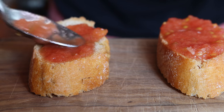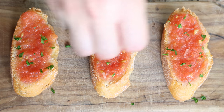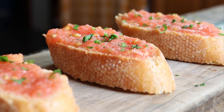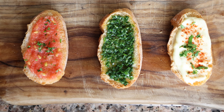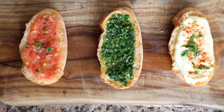Then we'll spread the tomato mixture over a couple slices of the toasted baguette and sprinkle them with some finely chopped parsley. Our third and final sauce is done — tomate rallado con ajo, such a beautiful tomato sauce from the region of Catalunya. So easy to make, but it truly gives the baguette the most incredible flavor. Three very simple Spanish sauces that take the ordinary baguette to the next level.